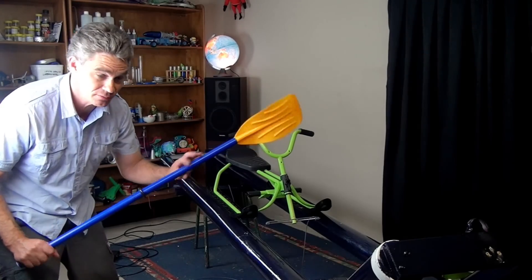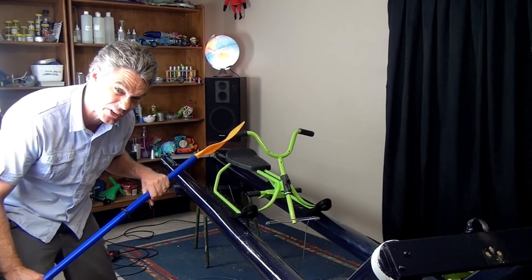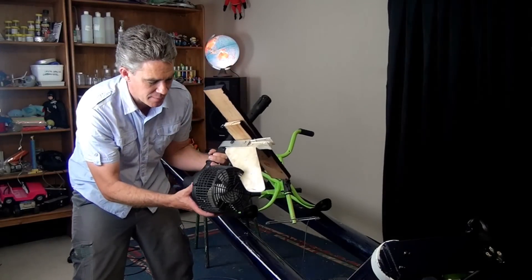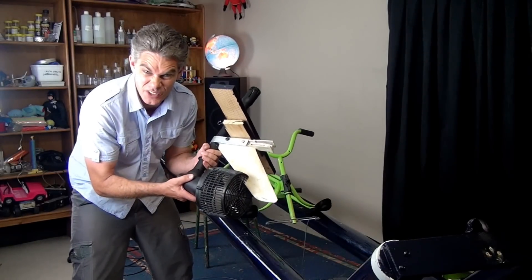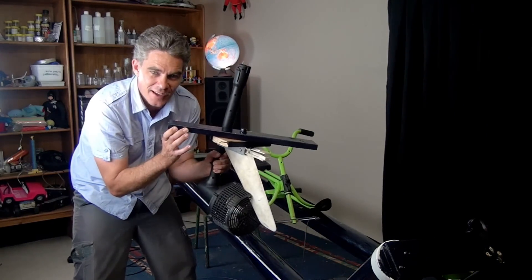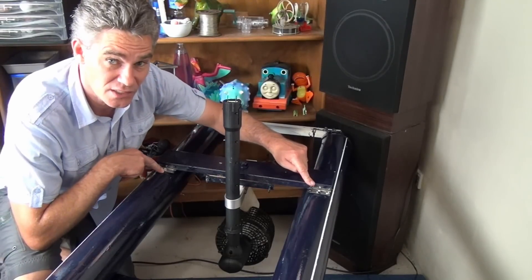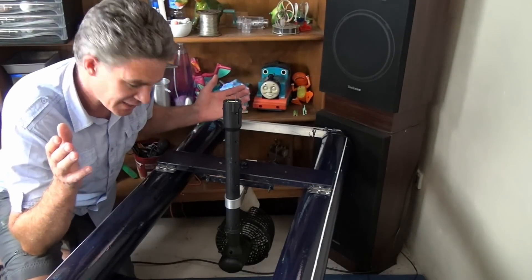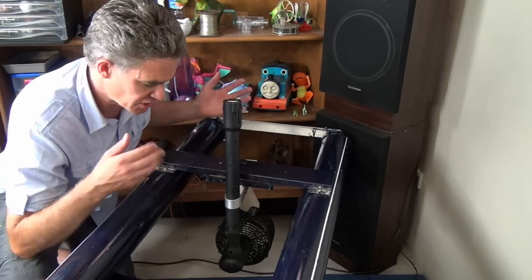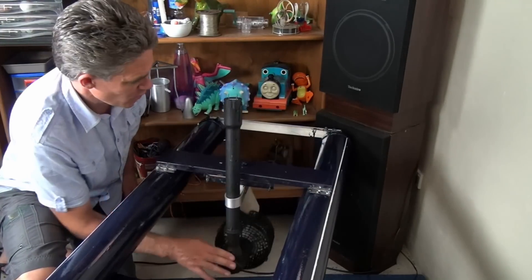Now for propulsion, of course you could use a paddle, but that wouldn't make science very fun would it? So I'm going to use this little electric outboard that I got off some toy years ago. I've popped it on two hinges as well, so that when Sammy's driving along and hits a sandbank or something, instead of the whole motor coming crashing off, it will swing up. How good's that?